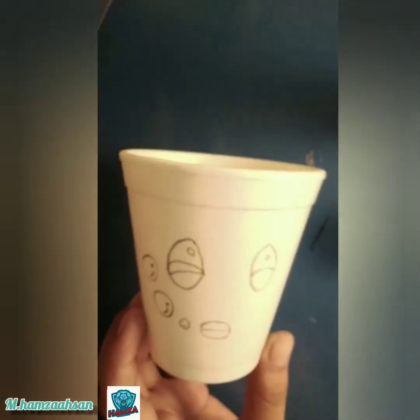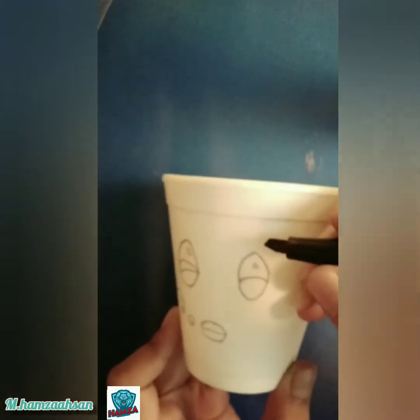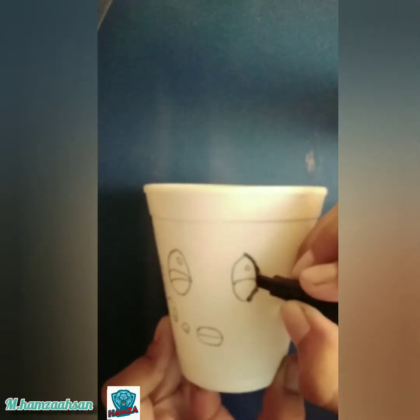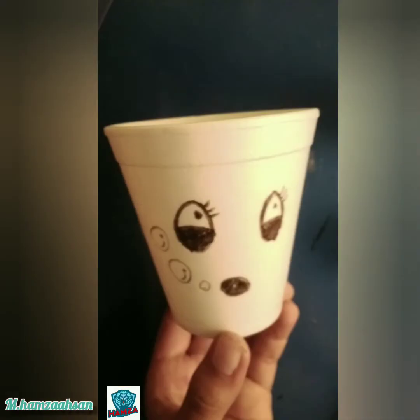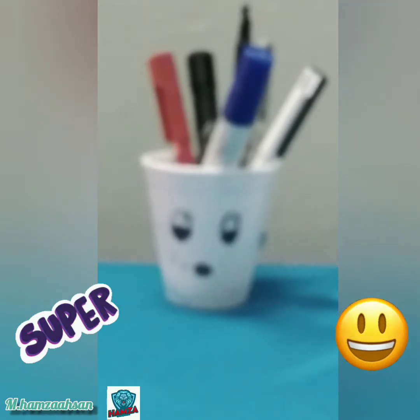Now take the permanent marker and outline the eyes and mouth. Our pen holder is now ready. This is how it looks when you add pens and markers in it.